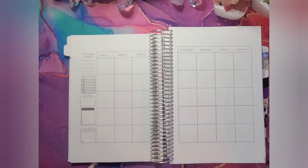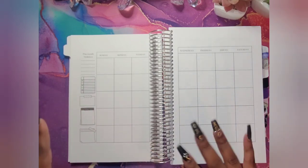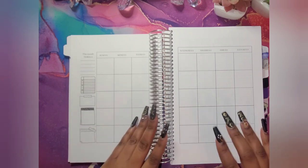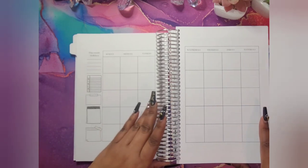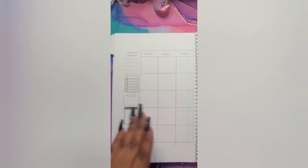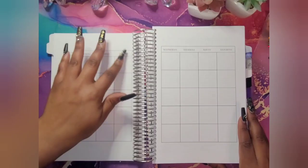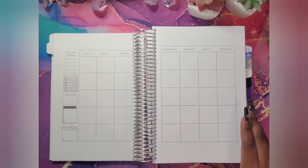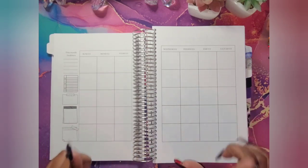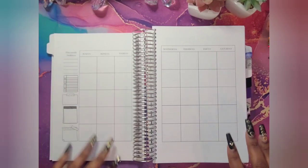I had to go back and do some corrections to my planner. If y'all see me skipping over some pages, it's because those pages are not what I want there. The reason I had to redo this — y'all see how this 'Sunday' is not in the middle? That drove me crazy. I'm not going to sell anyone something that I don't even like or won't use. It is actually in production right now and should be here within a few days, and then we'll do another quick flip through.